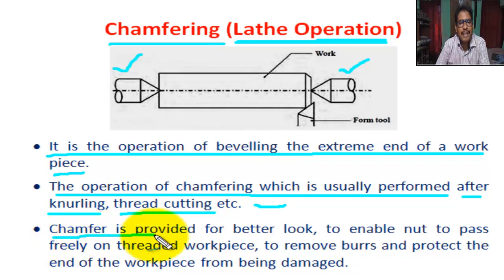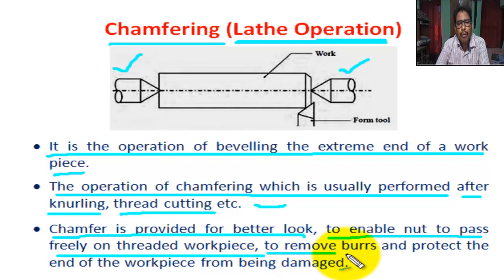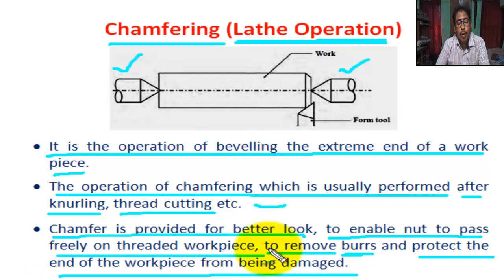Chamfering is provided for better look, to enable a nut to pass freely on a threaded workpiece. It also removes burr — meaning rough edge — and protects the end of the workpiece from being damaged.